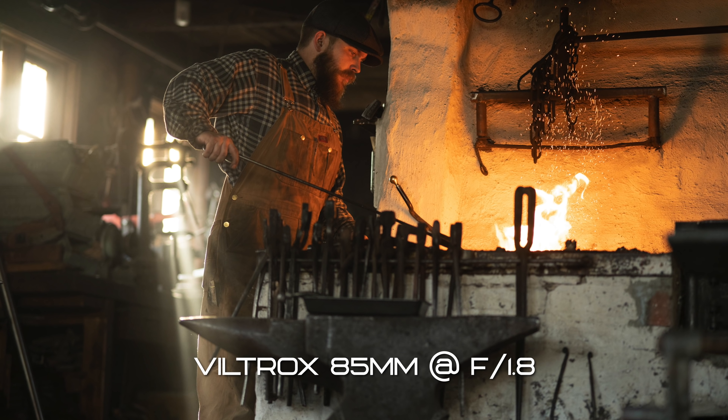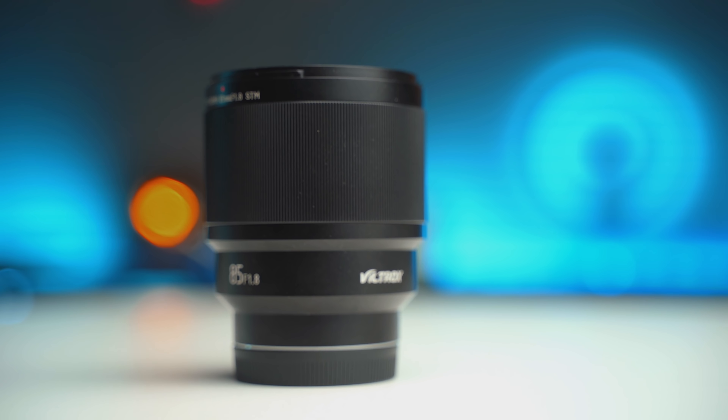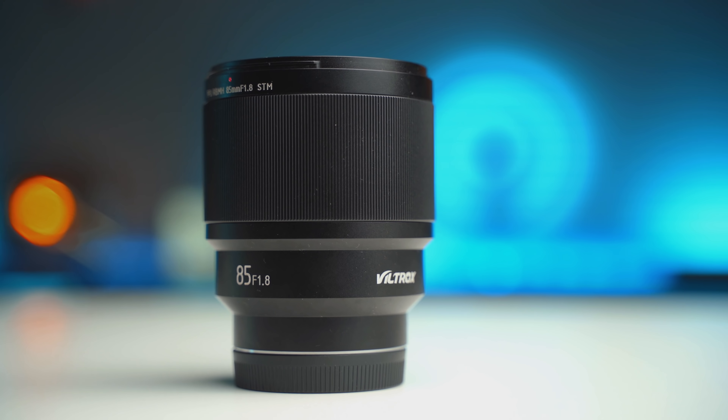The bokeh — or as we say here in Sweden, 'bokeh' — looks really great, and I actually think it looks better than the Batis lens. That is a huge thumbs up. So if you're just starting out with photography or videography and you want to buy an 85mm lens to get really good portraits or B-roll, I actually think this lens is a really good starting point to get high-quality images for a really cheap price.